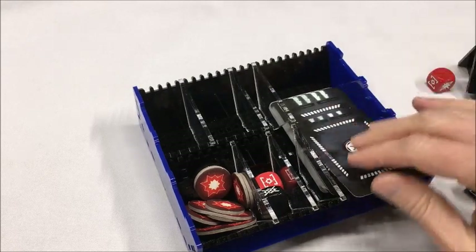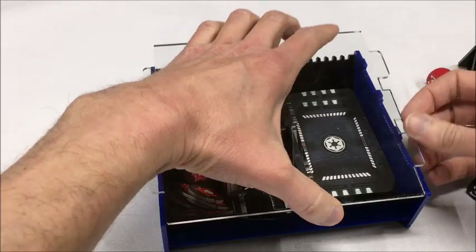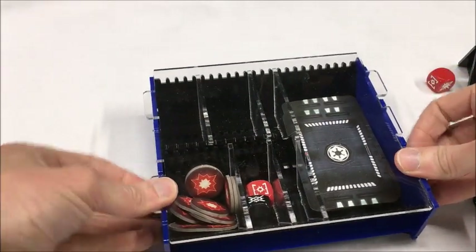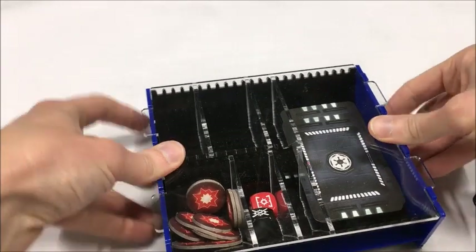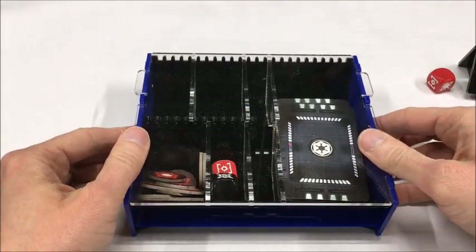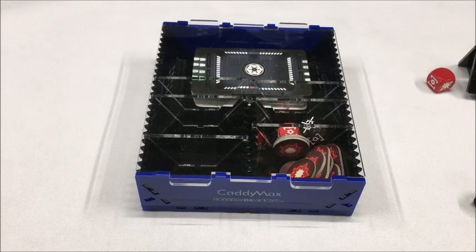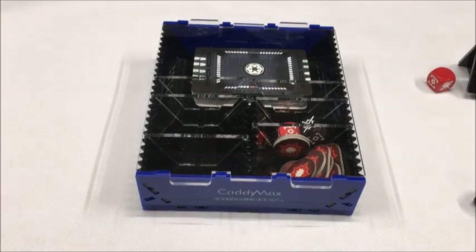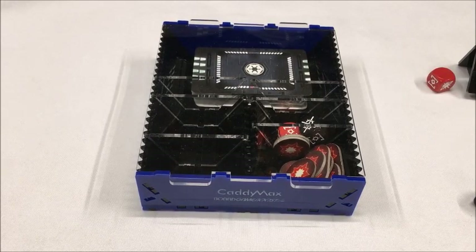If I ever want to put the lid back on, I simply line it up and pinch down, and you'll hear it snap into place. Once again everything is stored nice and securely. Those are just a few examples of the different ways you can use the Cadimax product. For the remainder of this video I'll be demonstrating the glue-free snap-together assembly that is required if you choose to purchase this product.